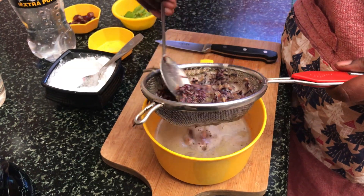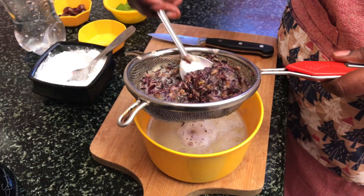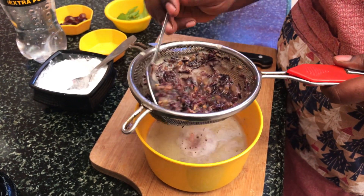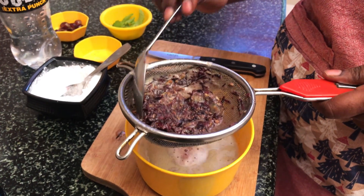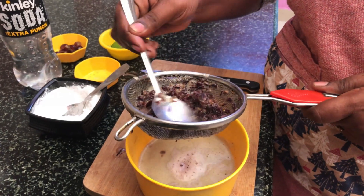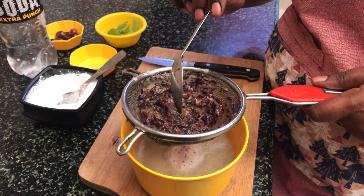If you use seeds, you can use seeds as well. We don't have to use seeds. But you can use seeds — it's healthy, it's organic.